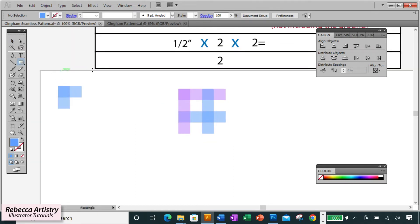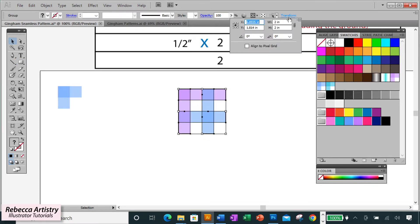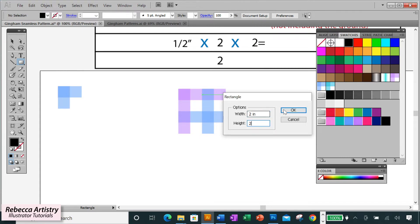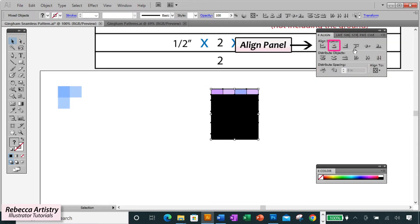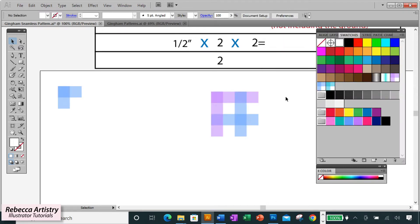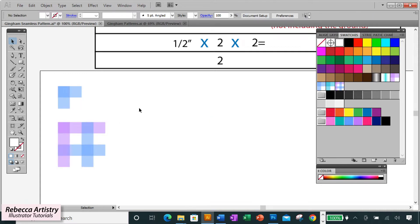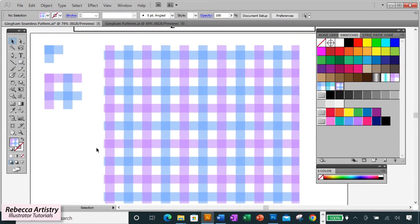Now make the background box — I'll make it black first so you can see, then change it to white. Since my pattern is now two inches by two inches, the background box will be a square of two inches by two inches. Select the background box and the pattern, align them horizontally and vertically at center, then selecting only the background box, right-click Arrange, Send to Back, and change it to white. Select the whole thing and drag it into the Swatches panel, then make a test box. There we have our two-color gingham pattern!